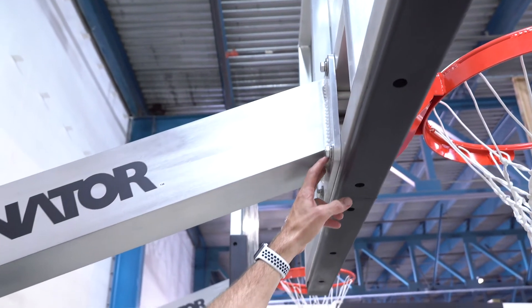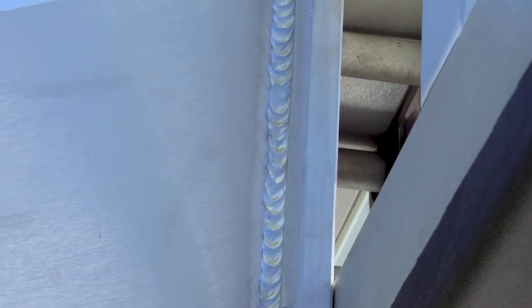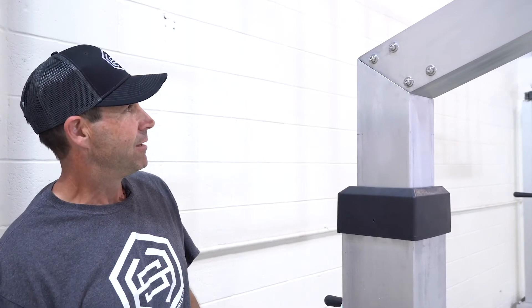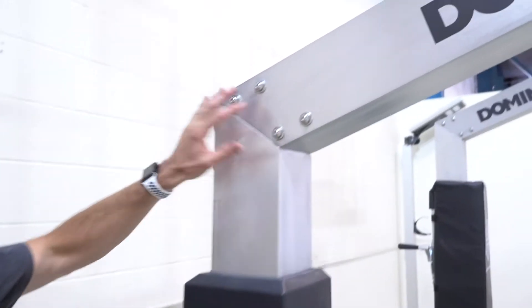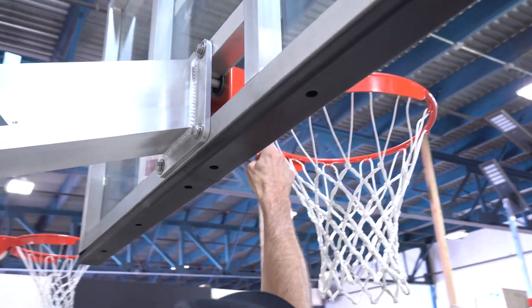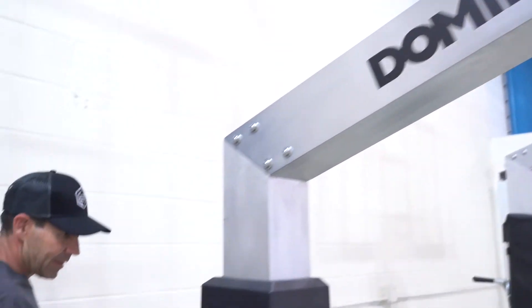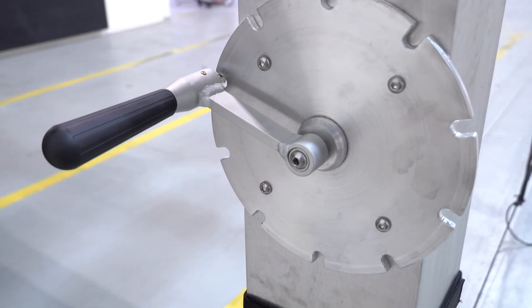You'll notice how durable and beefy these welds are where they need to be, and the quality of those welds is impeccable. All hardware that is exposed to the elements is stainless steel — stainless steel here and on all the rims everywhere. We also have this plate that we call the adjustment plate or wheel. It's made out of aluminum and the hardware is also stainless steel.